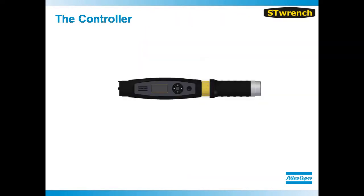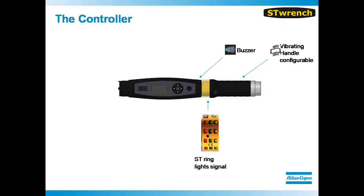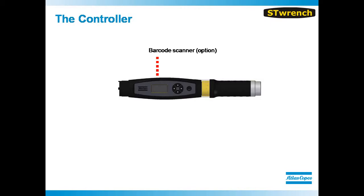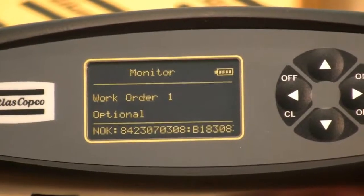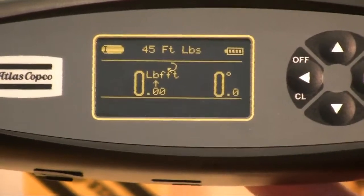The controller is equipped with a built-in shock indicator to notify the operator when the tool has taken an impact that may affect performance. In the handle, you will find error proofing controls. Once the target torque has been reached, the operator will be notified by an audible sound as well as a vibration. In the controller, you will find an onboard barcode scanner that can be activated when the module is purchased, and this can be used as a P-set selector. If the operator scans the wrong barcode, they will receive an error message and will not be able to use the tool. When the correct barcode is scanned, the programmed P-set will automatically load and the tool is ready to go.